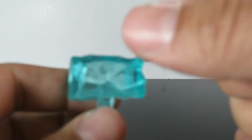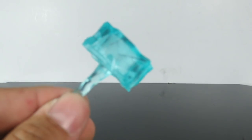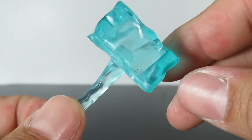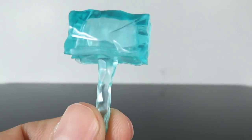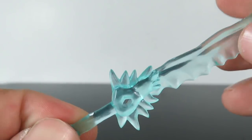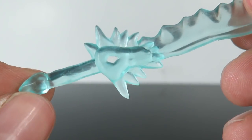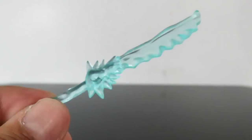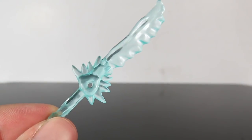Let's bring out Sub-Zero. For Sub-Zero, you get two ice weapons: a kind of hammer ice block which is cool - it's a translucent piece, I'm just a sucker for translucent - and then an ice sword, which is awesome too. This one's a little bit sharp so be careful if you have kids that play with this. Really cool weapons for Sub-Zero.